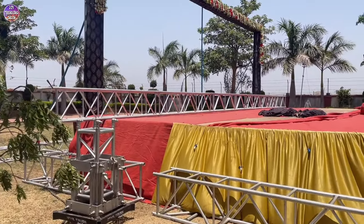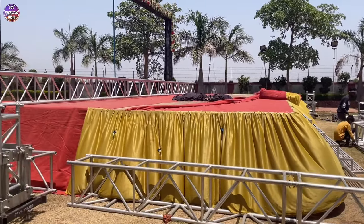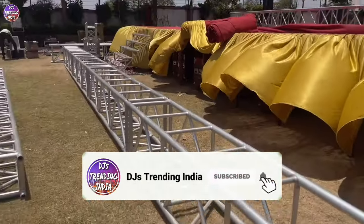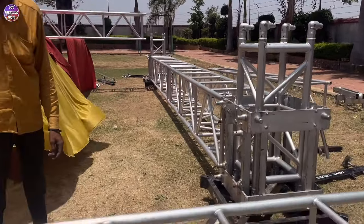These are our sides. The size of the stage is 50 by 30 and the size of the truss is also 50 by 30, because the stage is 40 by 24. So this side is ready. We have changed our decision a little and our truss has been completed.